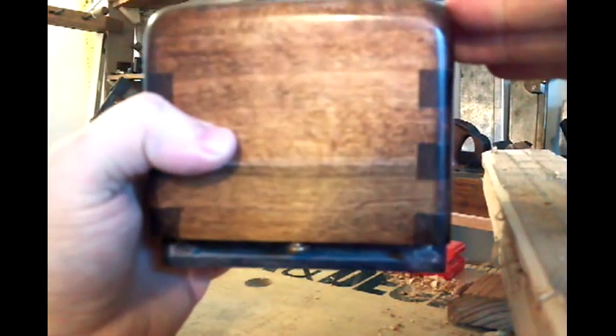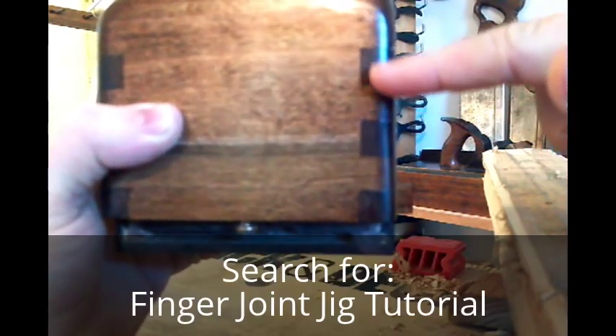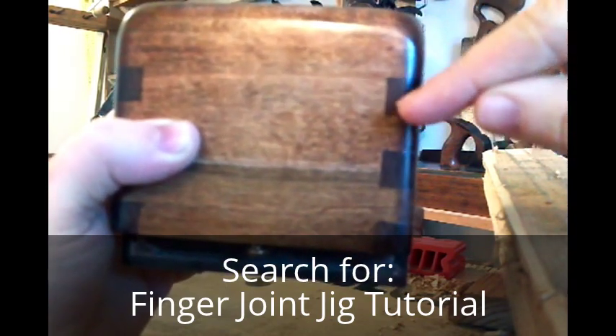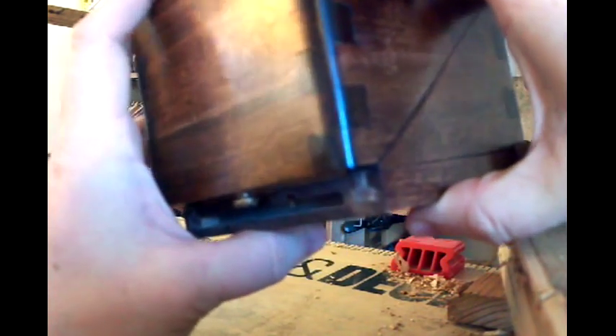To get the outer box together, these are just finger joints — nothing fancy at all. If you've got a router table it's really easy to make a fence jig for these. You make a piece of wood the thickness of the finger you want as a stop, place it in the router stop, and use a straight router bit — I used a half inch. Then you have another half-inch block that spaces you off from the router bit, make another one, move the fence, keep going. You can find finger joint jigs all over YouTube — really easy to make yourself, no need to buy one.